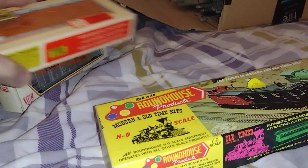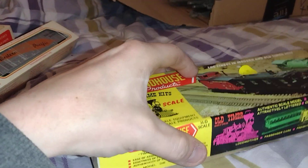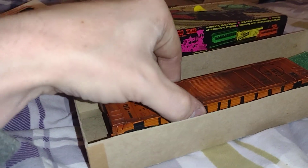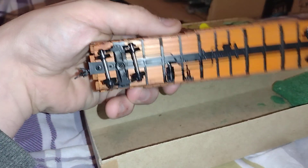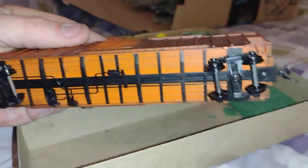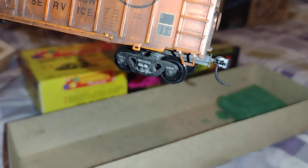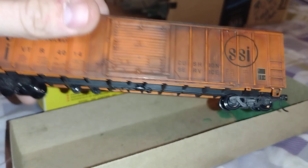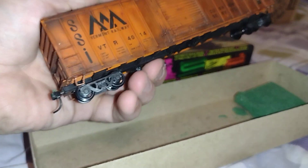And then this kit car here. It is a Roundhouse product — it was a kit at one time. It's got Kadee's on it. That one's missing a spring, and I have a spring in a package that I got for the couplers that I use.